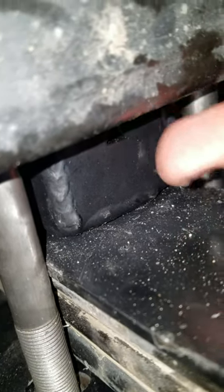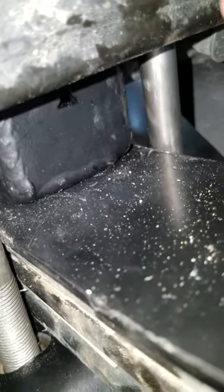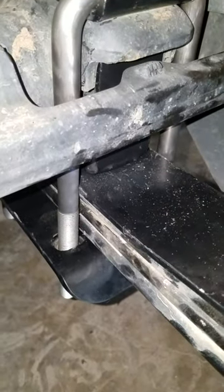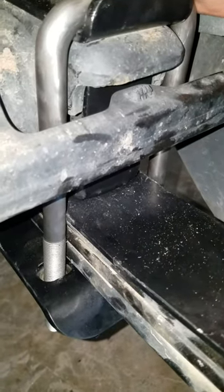The holes for this bottom bracket have to be step-bitted out because it's too small. The U-bolts don't fit — they're a pain in the ass, so it's easiest just to go get new longer ones. But we'll see you soon.